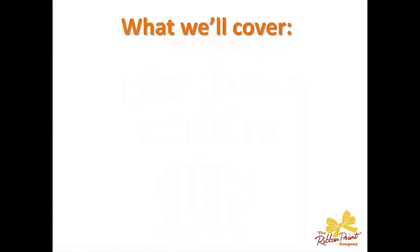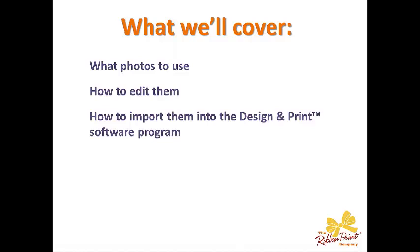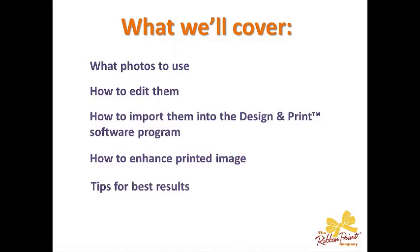What we're going to cover is what types of photos to use, how to edit them, how to import them into the Design and Print software program — and we're actually going to do a live demo on that — how to enhance printed ribbon images, and tips for best results.